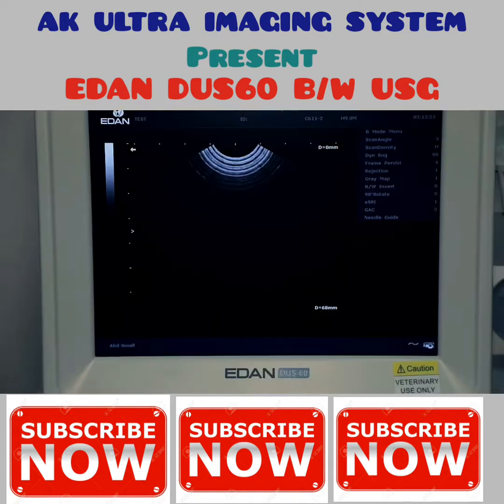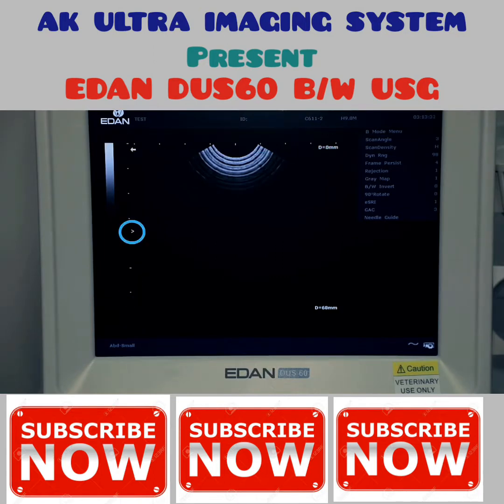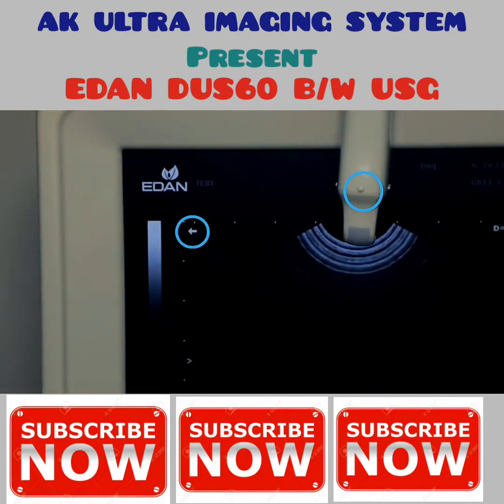The screen is also divided into sections: menu, image, display, coordinate axis, focal point position, and probe indicator. The probe indicator corresponds to the position of the probe mark.